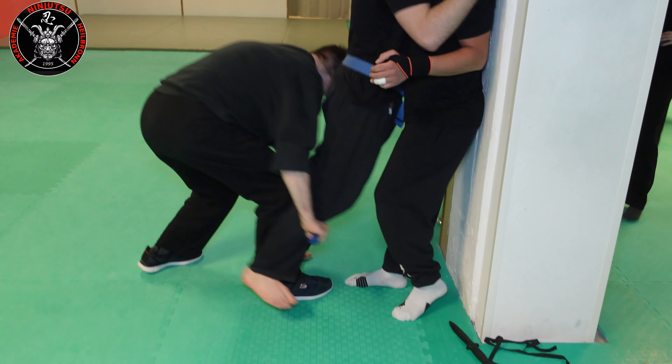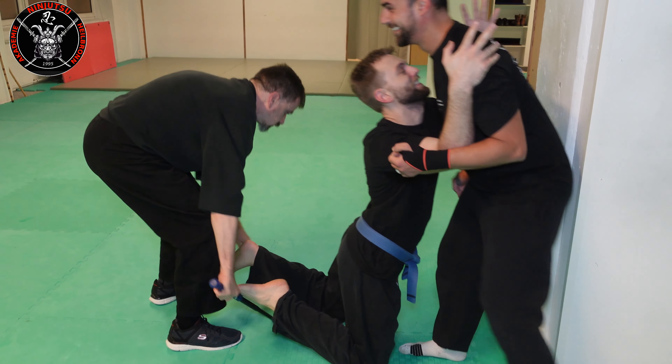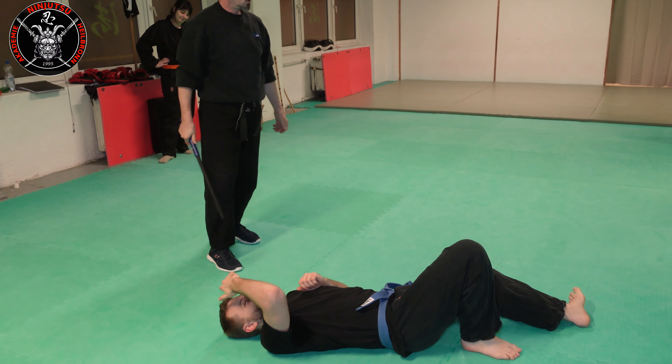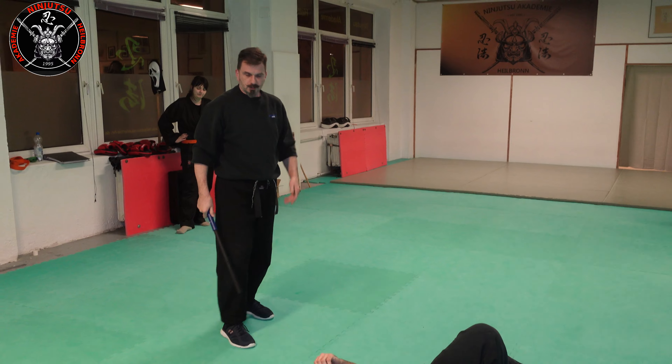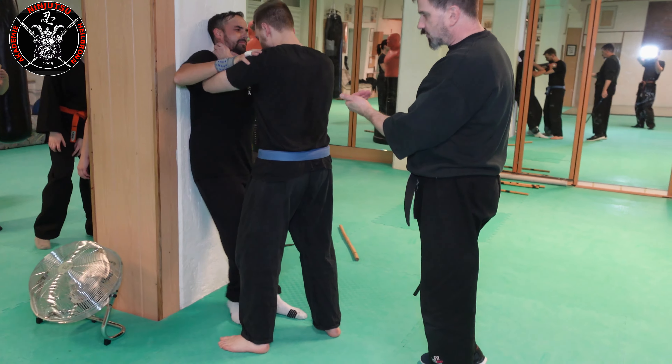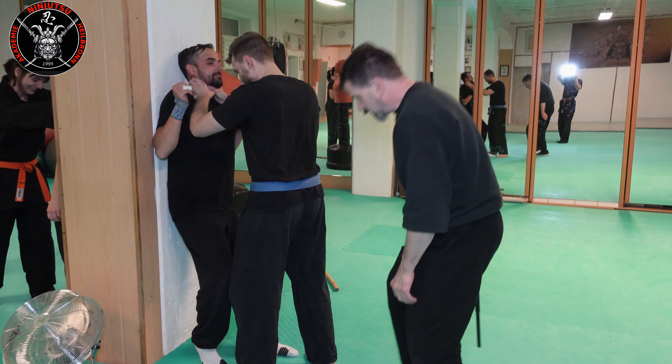Next idea: I stab his back with the tip of the baton and pull him back, going into a takedown. This is not entirely meant as a joke, but also worth trying.